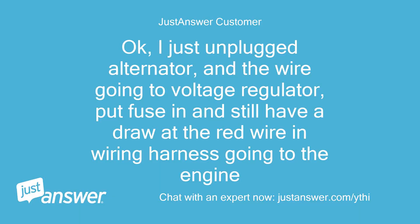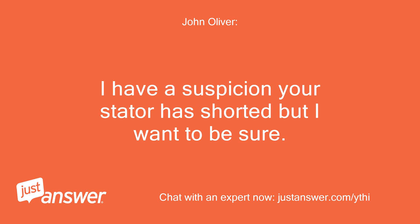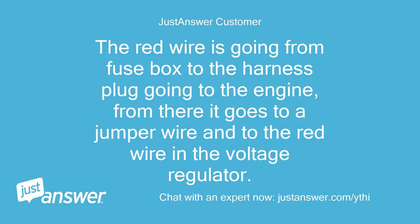I just unplugged the alternator and the wire going to the voltage regulator, put the fuse in, and still have a draw at the red wire and wiring harness going to the engine. Can you tell where exactly this red wire is going or coming from? I have a suspicion your stator has shorted but I want to be sure. Also, what is the fuse labeled as that is burning up? The red wire is going from the fuse box to the harness plug going to the engine, and from there it goes to a jumper wire and to the red wire in the voltage regulator.